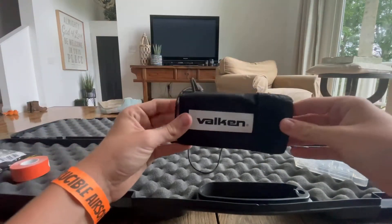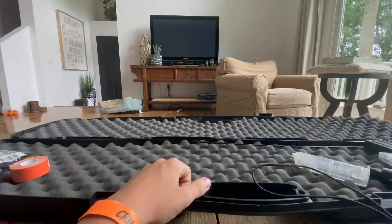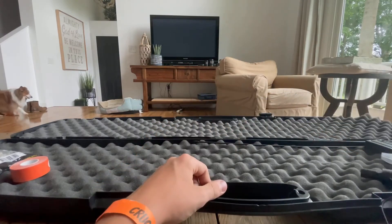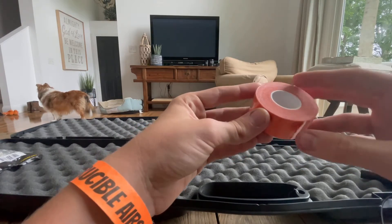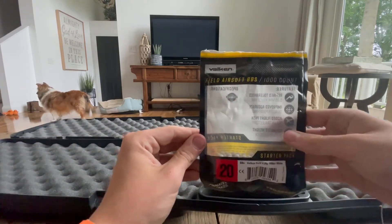Next up I have my muzzle cover, my speed freeloader, my other one, and my orange tape. This is always nice to have in case someone says you need it on your gun if you don't have an orange tip. And some BBs.